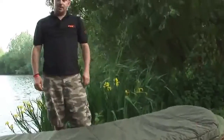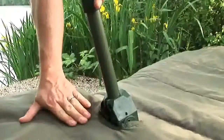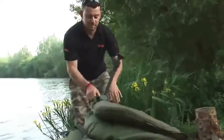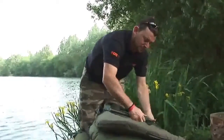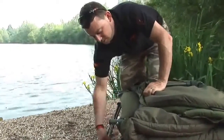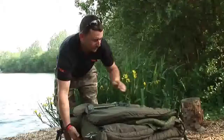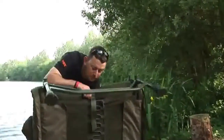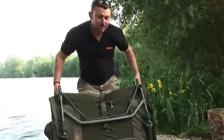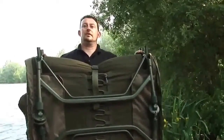I'll just fold the bed chair up to show you how it folds up just like a normal bed chair. I'll fold the head and the feet flat and then just utilise the clip to fasten it together. The bed and bag combined weighs just 12kg, so ideal for the angler who likes to travel light.